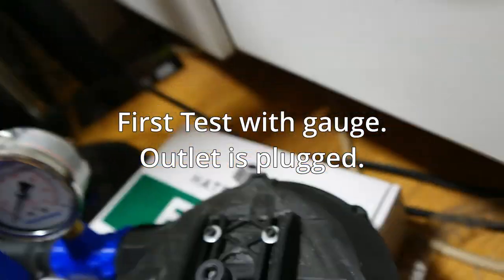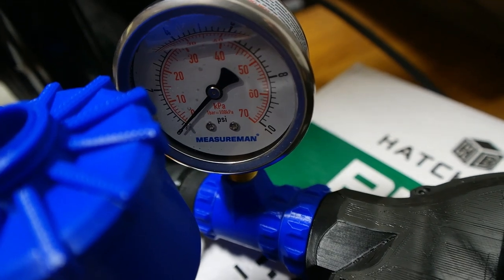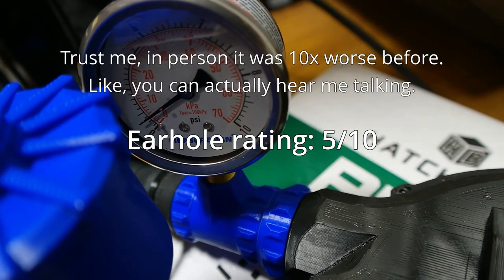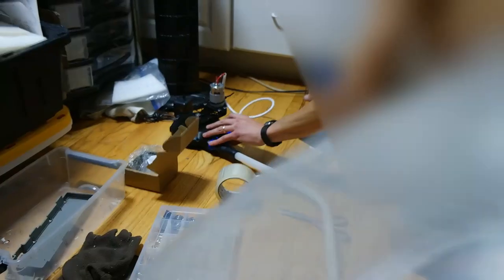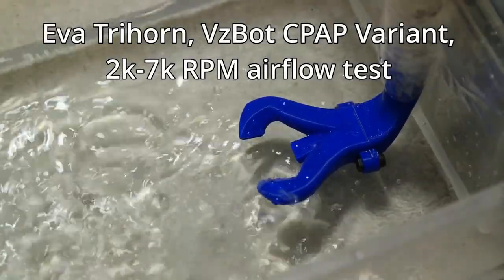Testing new silencer — gauge reads about 20 to 16 drive ratio. The performance was good at this point. 0.8 PSI may not seem like much, but it's enough to do this to a trash bag. So I moved on with airflow tests, and I was pretty happy with the results.